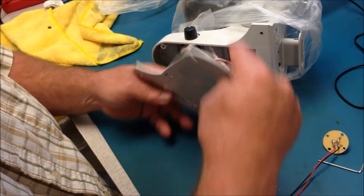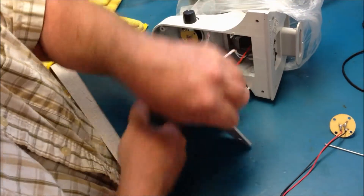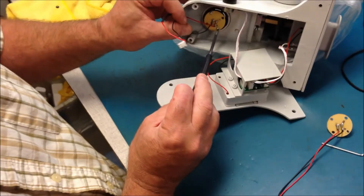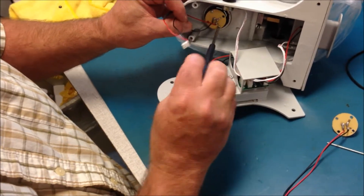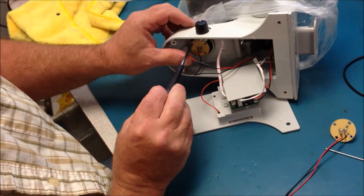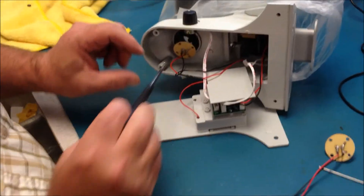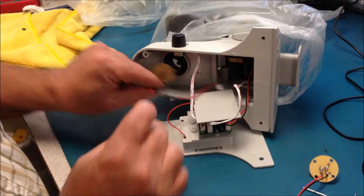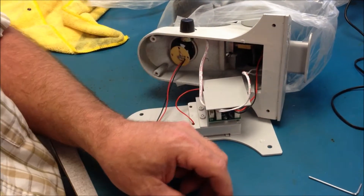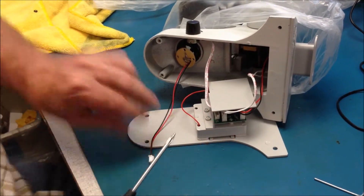Open the base of the microscope and disconnect the power board wire connected. You will have two screws that will need to be removed. Now the old light board can be removed easily and you can replace it with a new light board.